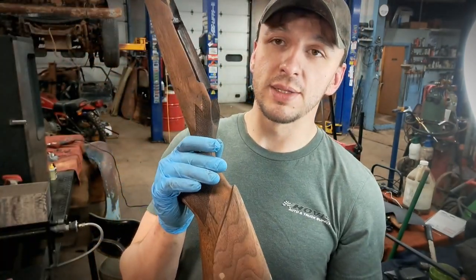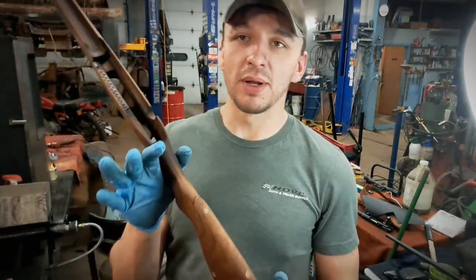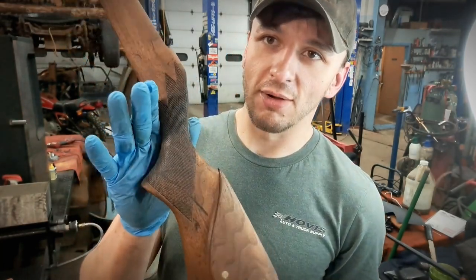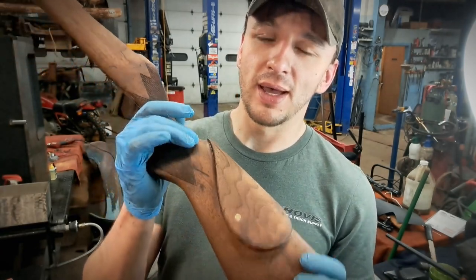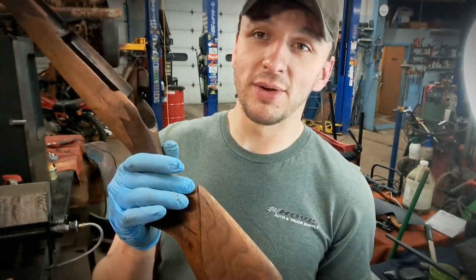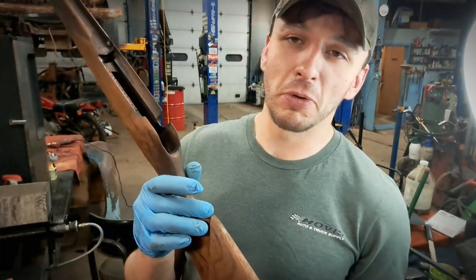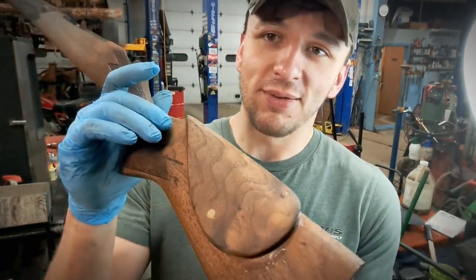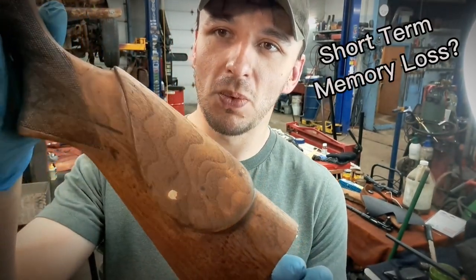Tomorrow we're going to go ahead and start hitting it with true oil. It usually takes between 8 to 12 coats for a high gloss finish — that could be a video in itself, but we're going to try to cram everything in. I really like making the hour, hour and 20 minute videos. Look at that — beautiful. We'll check back in tomorrow.